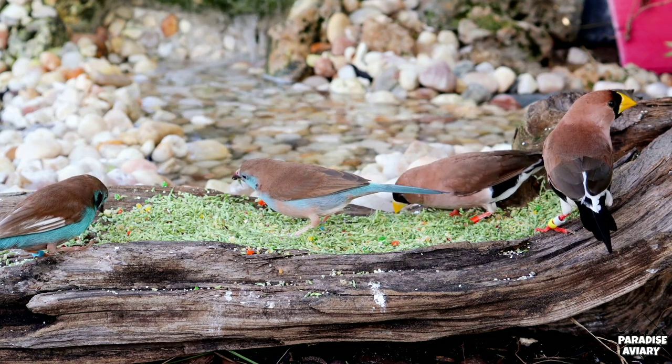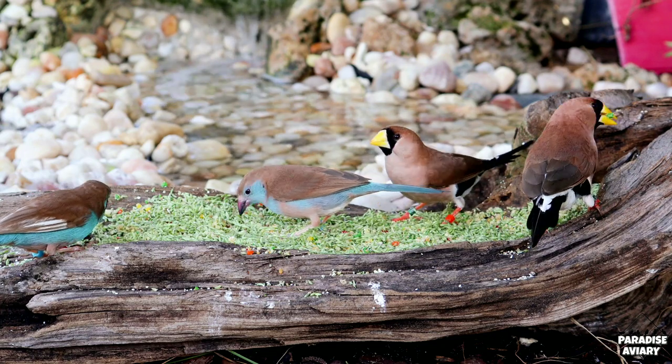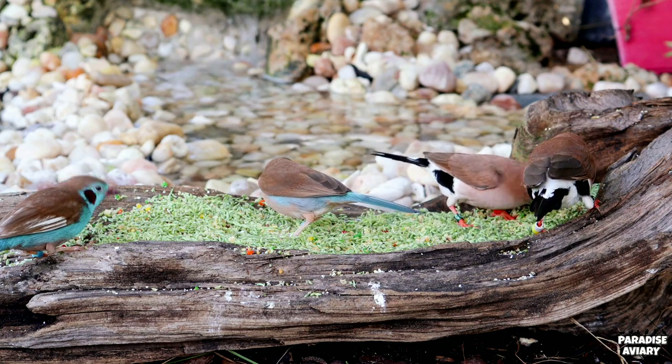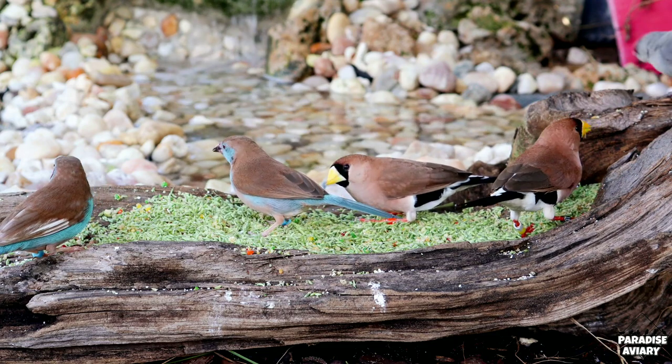So exactly how nutritious are these grass seeds? Well, if given during the right time of the year, they can be extremely nutritious — usually having more nutrition than the regular dry seeds that you offer your birds. These green seeds can have anywhere from 16 to 18 percent crude protein.